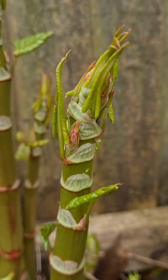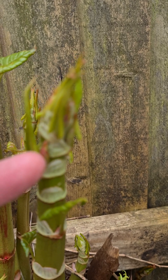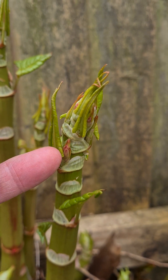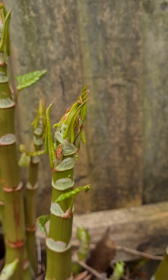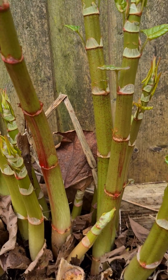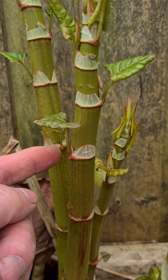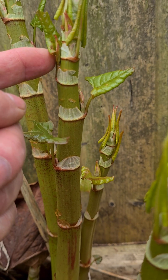The leaves are unfolding from the buds, and you can see quite easily how new buds are already starting to break out on the nodes. On each of these stems you can see how each one is breaking off to a new node.